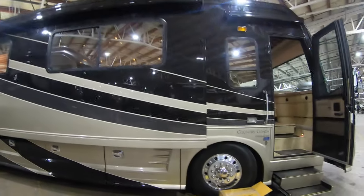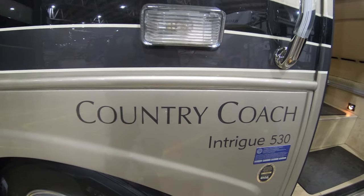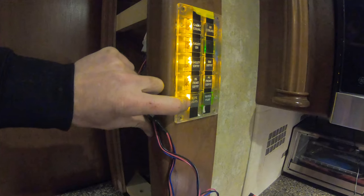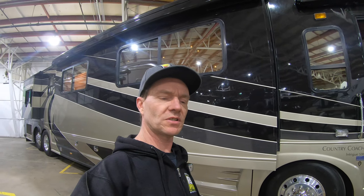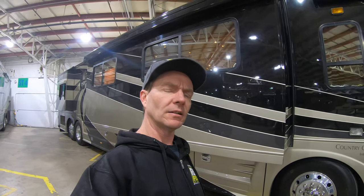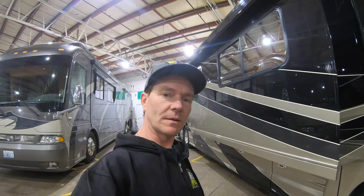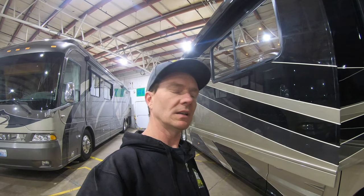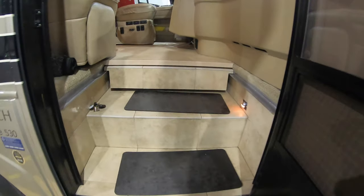Today's video we're going to be doing on this Country Coach 530 Intrigue. We're going to be talking about the Intellitech lighting. Intellitech lighting got used — first year was '07 in Magnas and Intrigues; Allures would have been '06, and then we even had it in the Inspire and the Tribute. Today, we're mainly going to talk about the most common system that was used, which would have been the Intrigue, Magna, and Affinity. So let's step inside of this beautiful Country Coach.